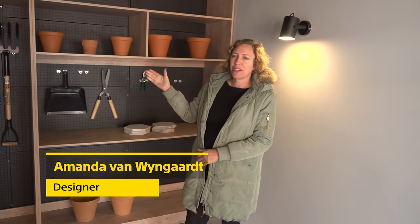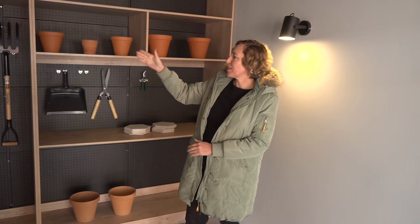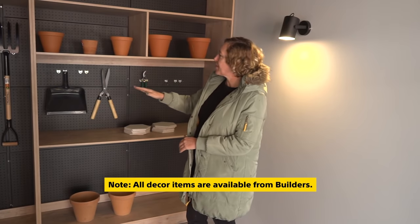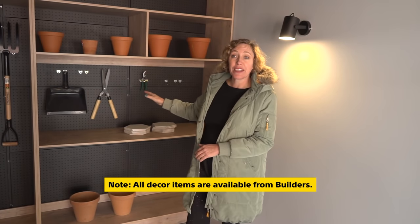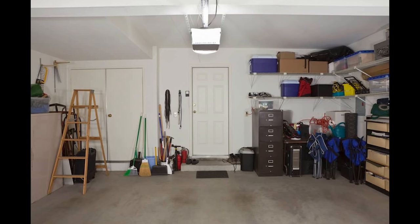That's my dream garage because my garage doesn't look like this at all. I just wanted a place where you've got hooks. That's why I chose the pegboards where you can adjust the hooks and just hang everything up and have some shelves, because very few people actually have anything in their garage — it's just boxes and a big mess, and here it's not.